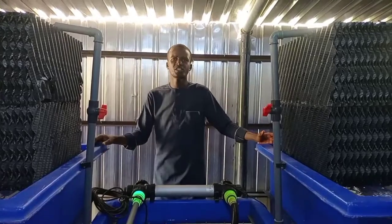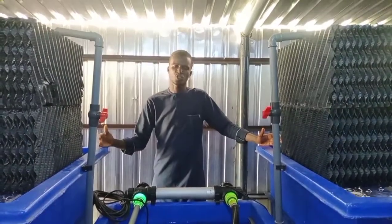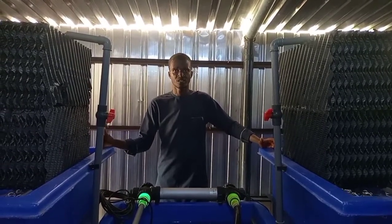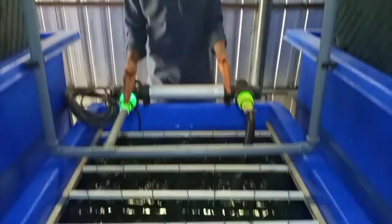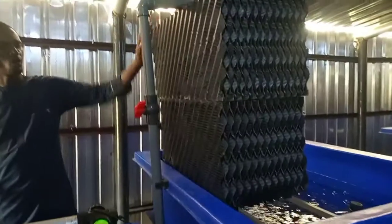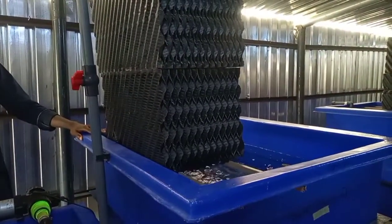I'll be taking you on RAS — Recirculatory Aquacultural System. Presently, we are at one of the Recirculatory Aquacultural Systems in Adama state, northeastern Nigeria. We have about three units through which the water must pass before it finally gets into the culture unit for the fish to use. We have the sedimentation tank, the UV light, the bio tower, and the incubation tank.